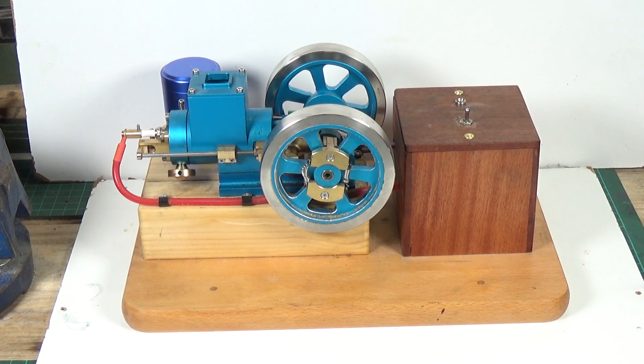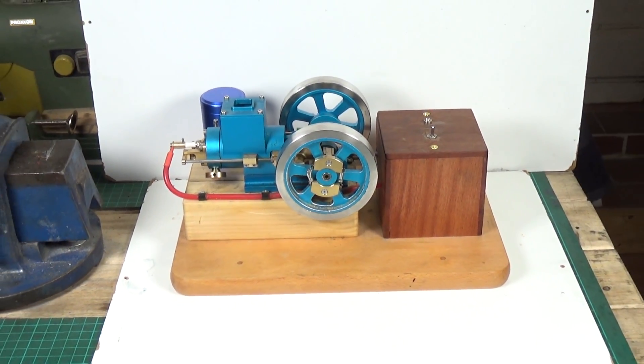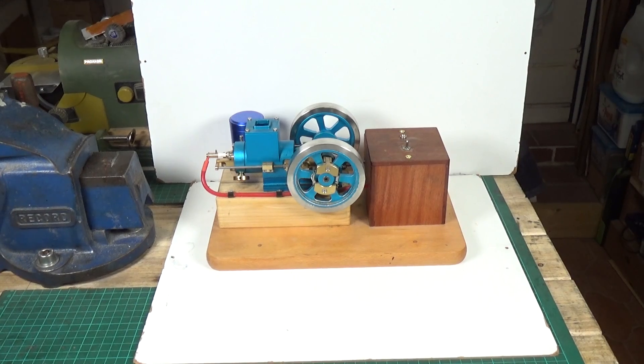There were questions about lack of instructions and how the earth lead should be attached — should it be attached to the battery negative, or should it be attached to the ignition box? So when the opportunity arose to revisit this, I thought, why not? So why are we back with this Chinese hit-and-miss engine?